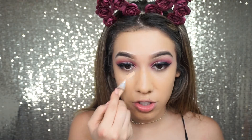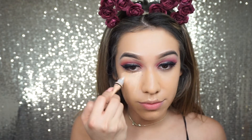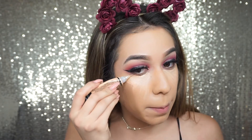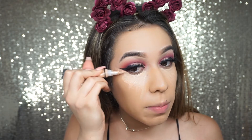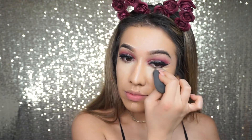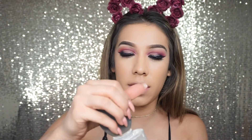This is shade 73 Creamy Beige. I like to bring it by the liner and sharpen it up. Then we're going to take our baked night powder, put it on the tip, and start baking underneath the eyes.